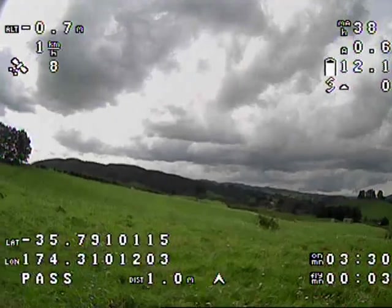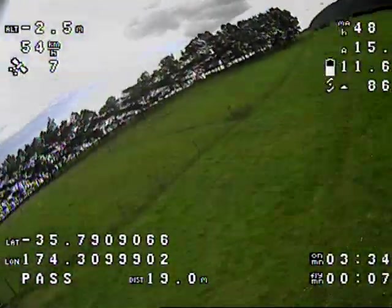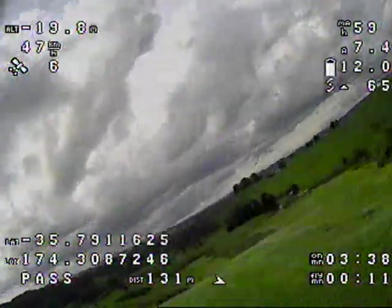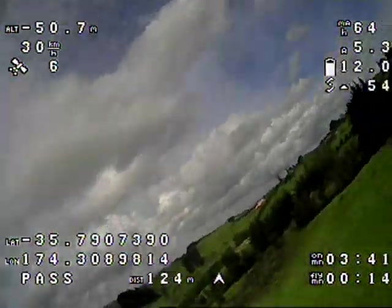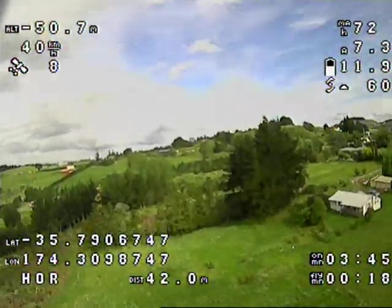This is the first flight of my NanoTalon after installing an omnibus F4 flight controller and iNav. Not the best conditions to be testing something like this — it was windy as heck out there — but I just had to try it.